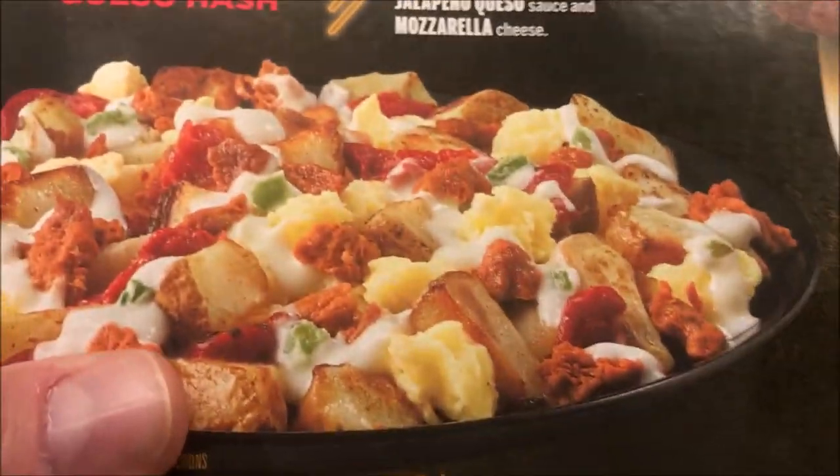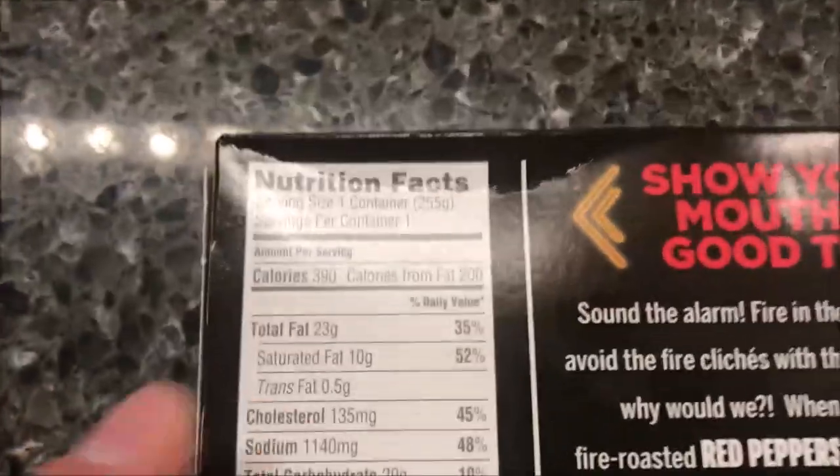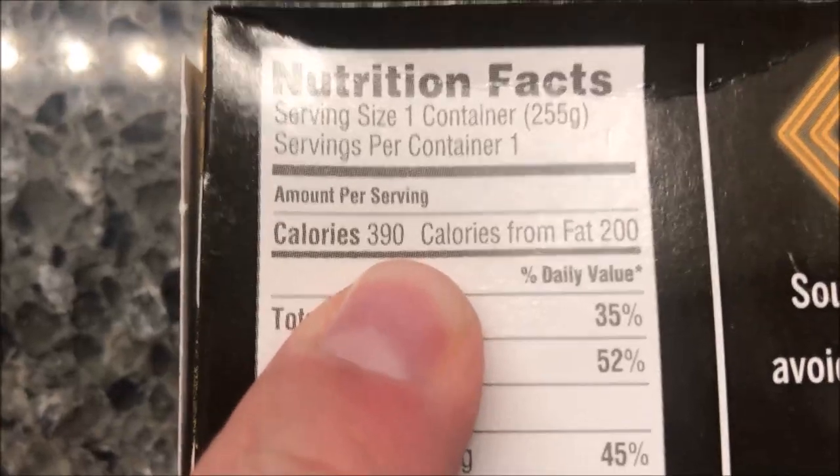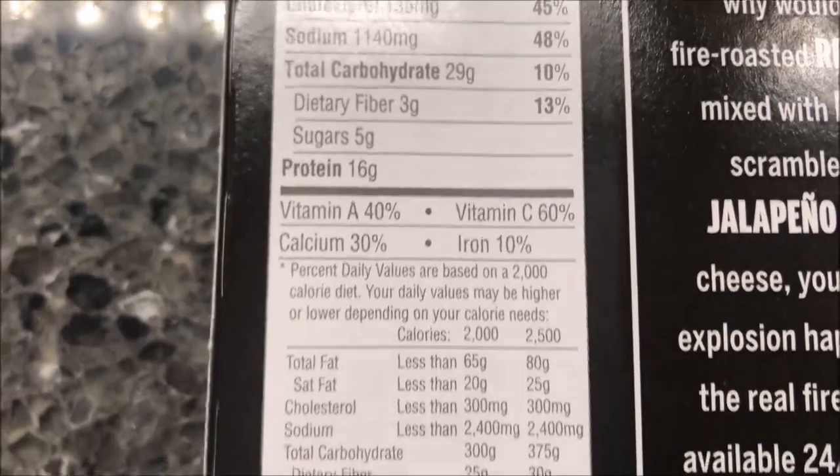The picture looks good. It's Meyer for three dollars, which sounds like a good deal. There's a lot of loose stuff in there. It is 390 calories if you eat the whole container.